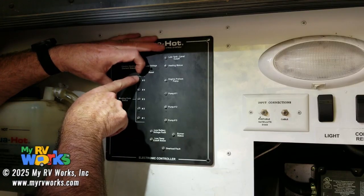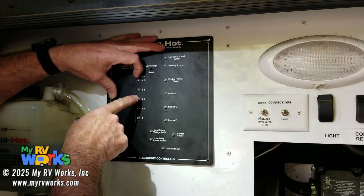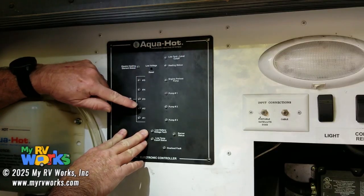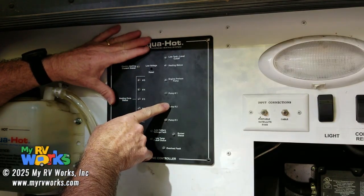If I get a call for heat on zone one or zone five, that's going to correspond to pump one. Pump two is zones two, three, and four. So if I get a call for heat for zone two, three, or four, it's going to correspond to pump two turning on.